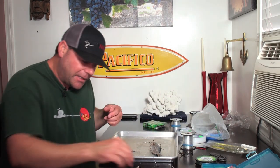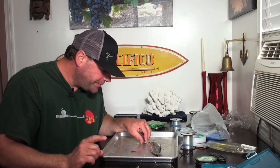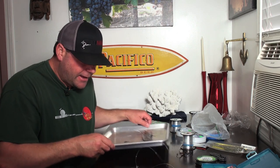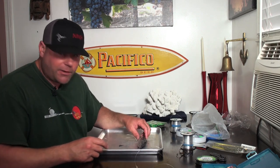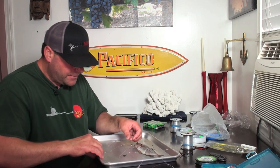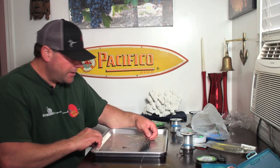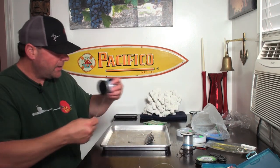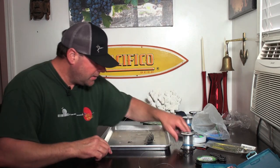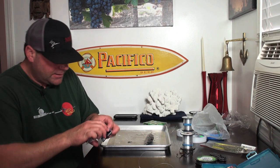Sometimes stuff happens and they come off — it's fishing — but generally you've got them. Now let me show you one more way to do this. Let's say you're out on the boat and you want to use a trap rig but you don't have time to snail the knot on the hook. There's another way, and Captain Quan from Goldeneye 2000 showed me this — it's a good trick and it's fast and easy.